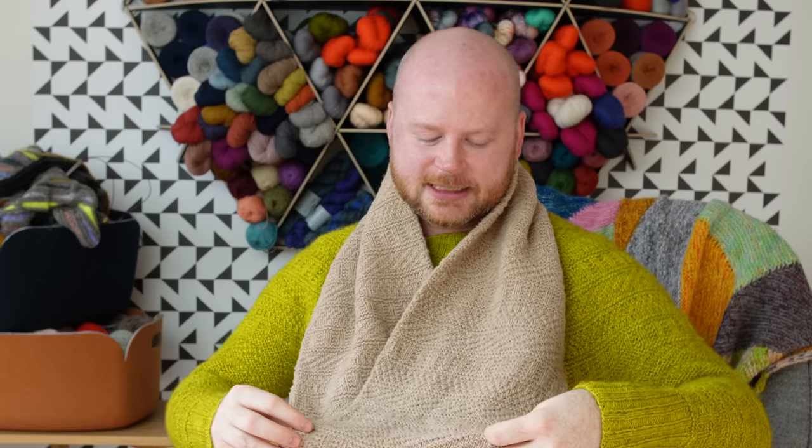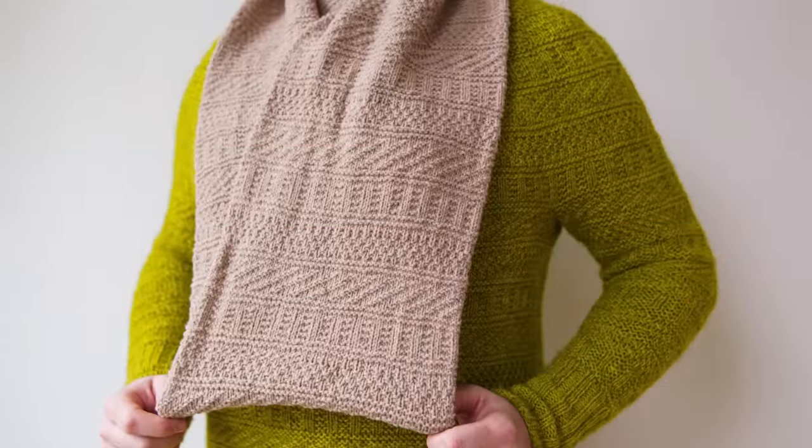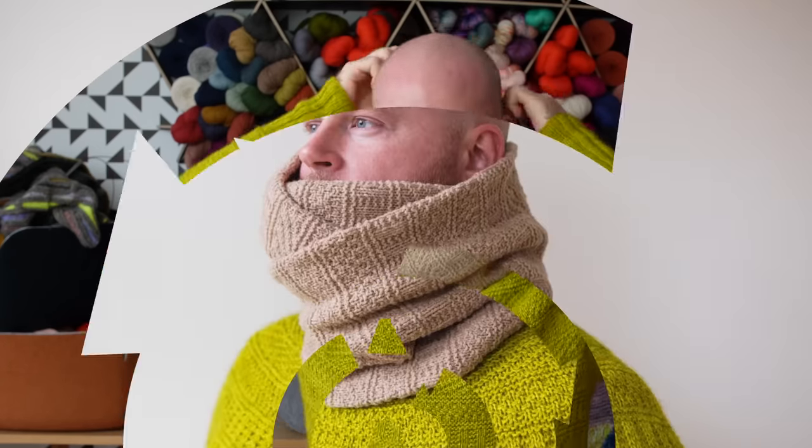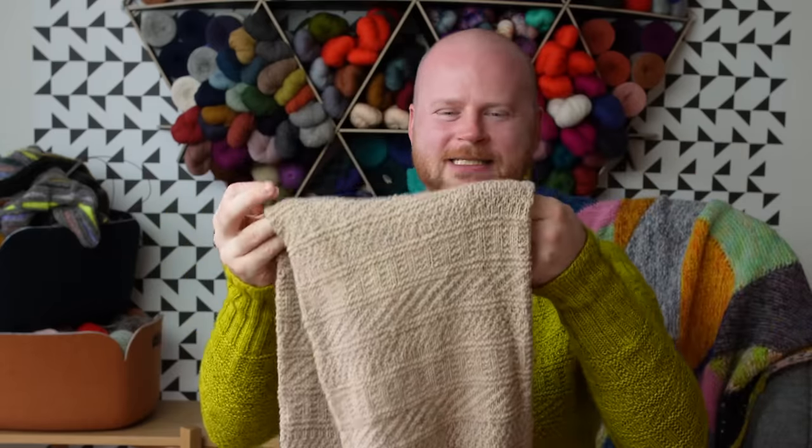For the bigger cowl you'll need a few more balls of yarn, but it's the same technique — knit a tube, seam it together, just with more pattern repeats than the little version. You can wear it draped or wrap it double thick, which makes it really practical. It doesn't fall off the way shawls can, so if you don't like dealing with shawl ends, knit a cowl.